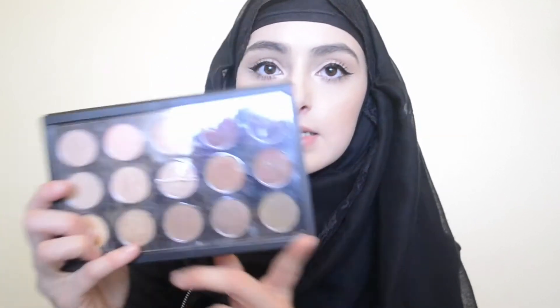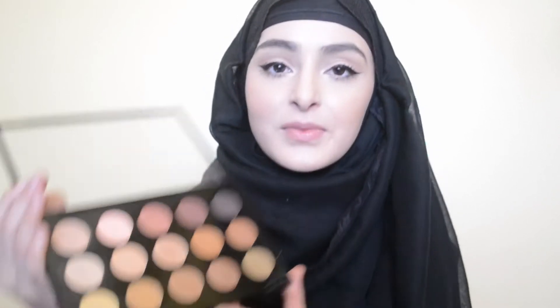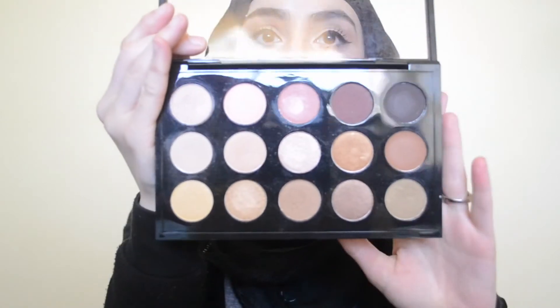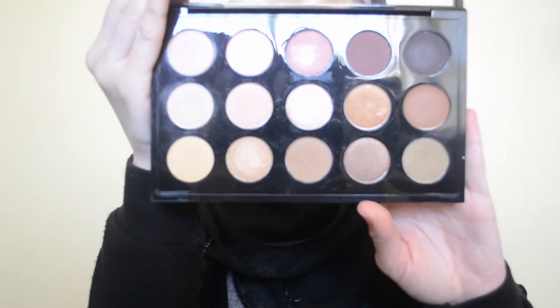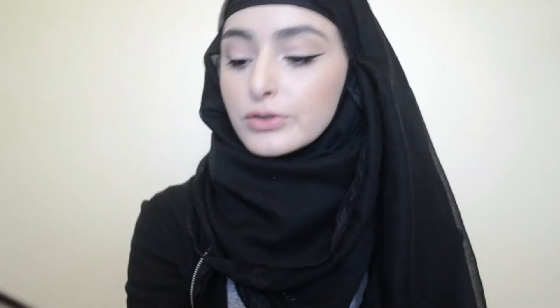So let me go ahead and show you the products. The first product is an eyeshadow palette — this is the MAC eyeshadow palette. I'll open it up so you guys can actually see. This is what the palette looks like. None of these eyeshadows have pan in them yet. My goal is to hit pan on maybe at least 3 of the colours in here, not in a year but maybe in 6 months.